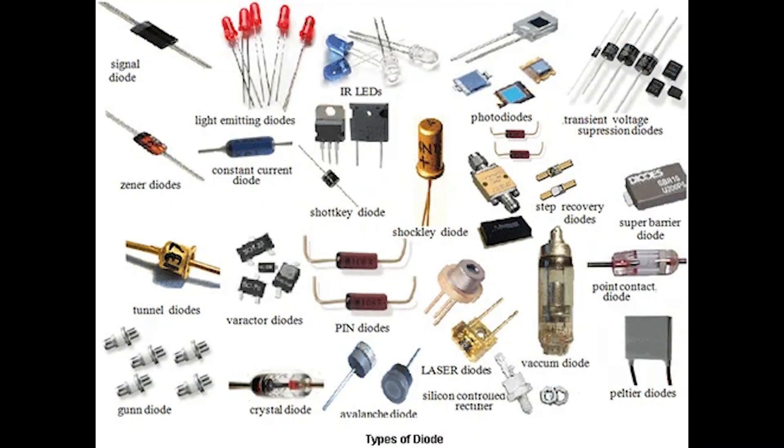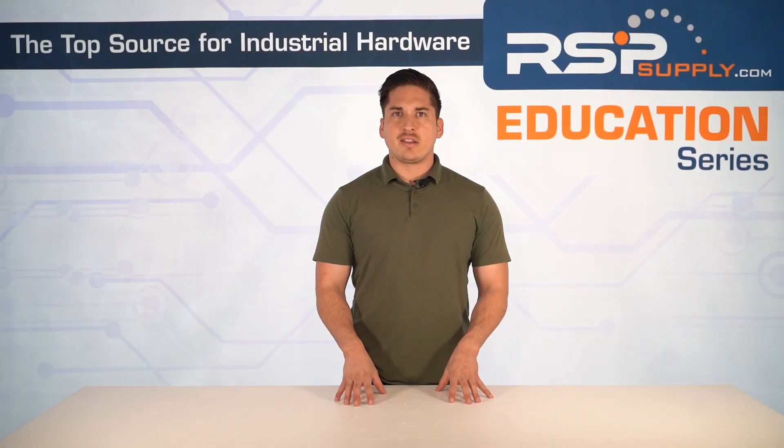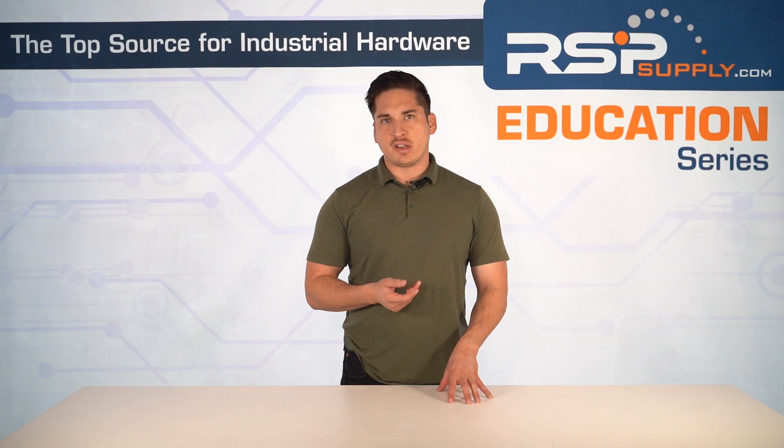Diodes in soft starters serve multiple functions. Surge protection is one of them — they absorb voltage spikes to prevent damage to sensitive components like thyristors. We also have bypass contactors, which improve efficiency and reduce heat. They engage after startup to bypass the SCRs, preventing continuous heat generation, reducing electrical losses, and improving overall efficiency.